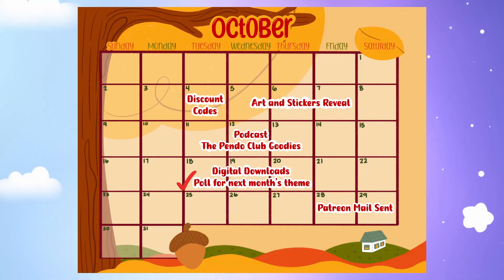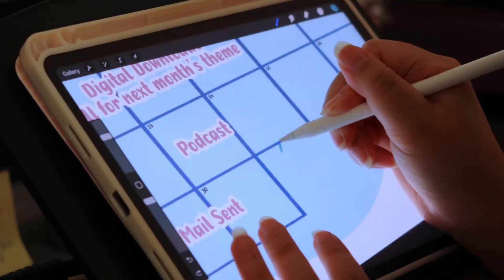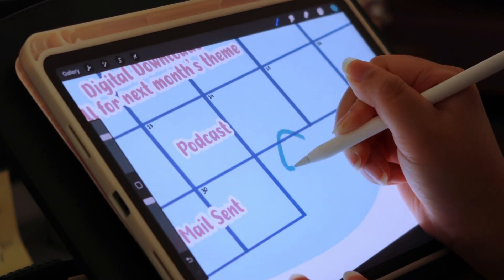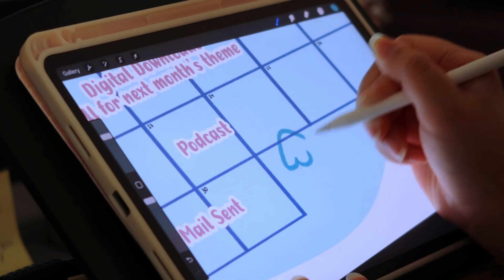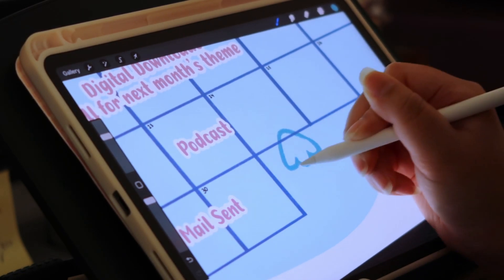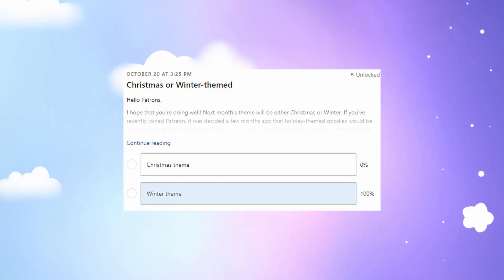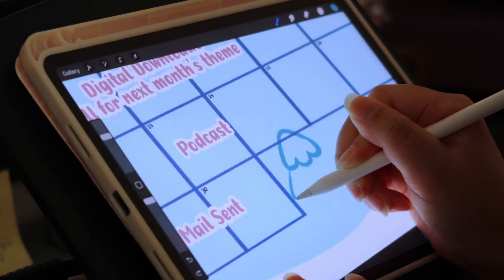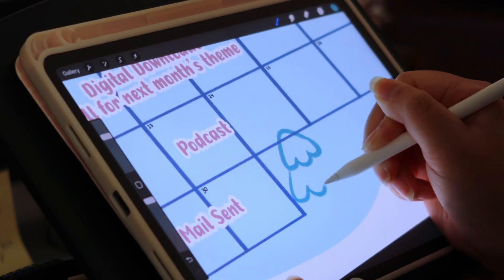Two weeks before the end of the previous month, I would ask my patrons what they want as a theme for the next month. For example, two weeks before the end of October I had a poll — the choices were between winter and Christmas — and my patrons chose winter. The reason we're doing winter in November is because I am sending things out a month ahead for holidays.